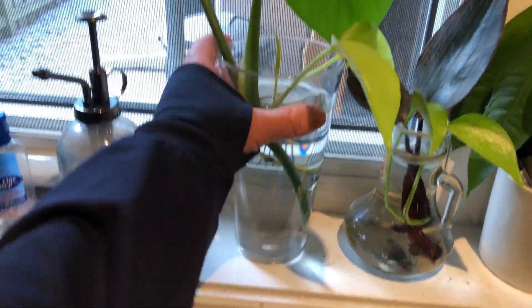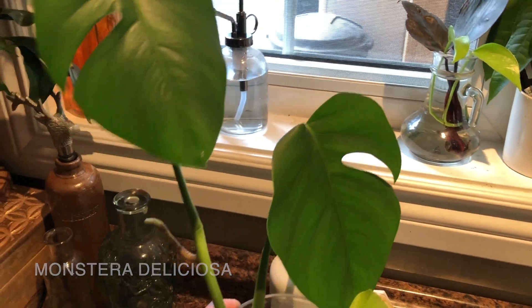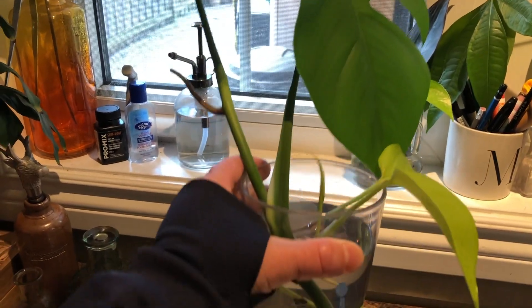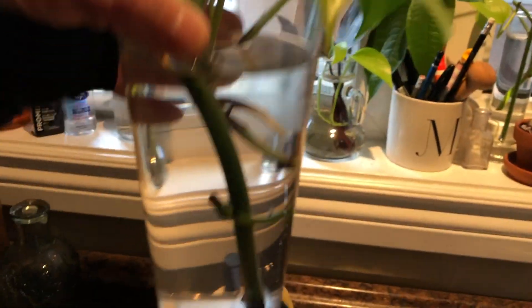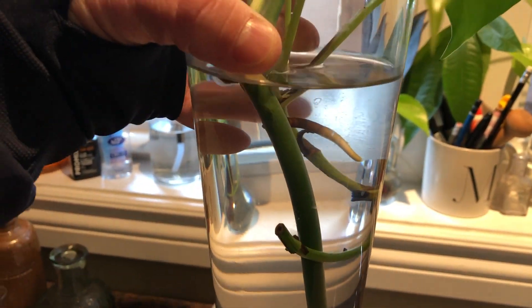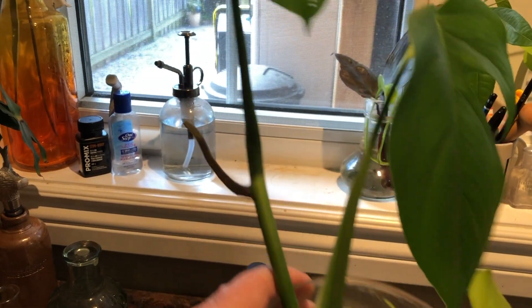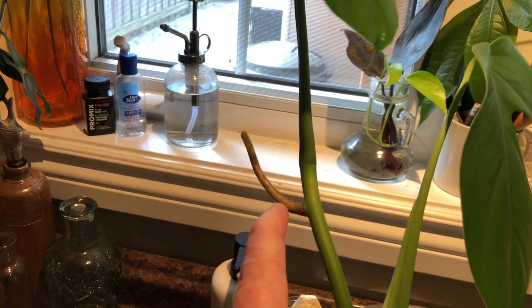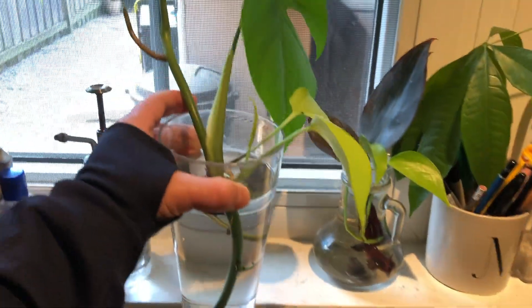I also have this monstera cutting that my mom got from my grandma's monstera — I don't have one of my own. I wasn't sure I had enough light for it, but then my mom came home with this cutting and I was like, well, I'm gonna try it. So it's been in here for probably close to three weeks. It has one aerial root right there that's growing really long and crazy, but that is the only root growth I've seen so far. This one has also grown a lot — it was just a tiny nub when I first got it and now it's all the way out here.